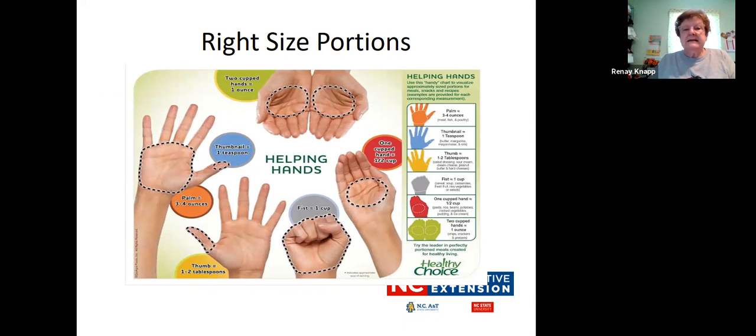Here is something that is really handy — right-sized portions. Sometimes we don't have a measuring cup and the labels may say a cup is a portion, but you do have a measuring tool in your hand. Two cupped hands equal one ounce. A thumbnail is a teaspoon. The palm of your hand is three to four ounces, and the whole thumb is one to two tablespoons. A fist is one cup, and one cupped hand is a half cup. Think about these as you're looking at different portions.